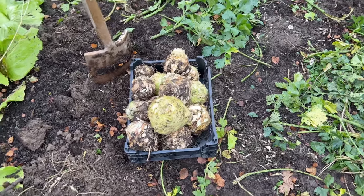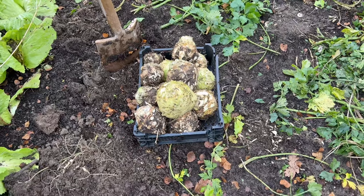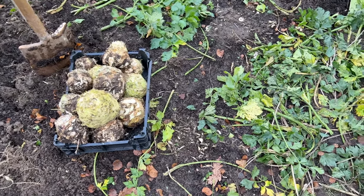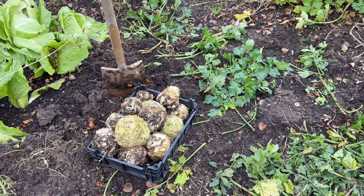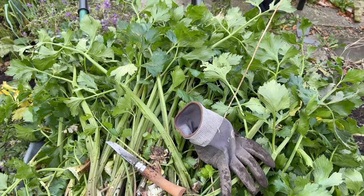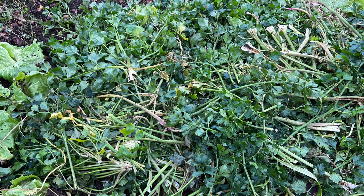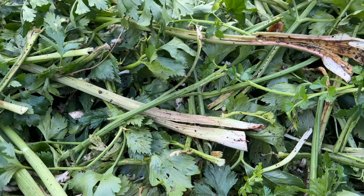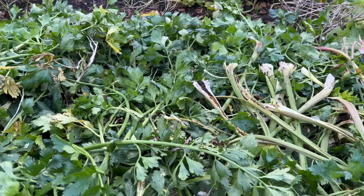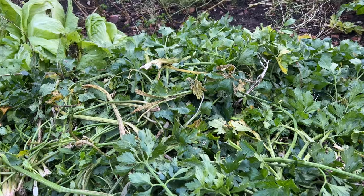Usually after harvesting celeriac — which, as you can see by the disturbed soil, is a pretty diggy job — I would mulch it with about a centimetre or so of compost. But I don't have enough compost this year because most of what I've made I'm using to create more beds in the garden. So this bed is going to be mulched instead with the celeriac leaves, which will help protect it over winter. Mostly it will break down, and in the spring I can rake off any debris. The advantage is it's free, it protects the soil from wintry weather, and as it breaks down it feeds the soil life and creates a lovely foraging habitat for wildlife on a cold winter's day.